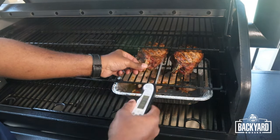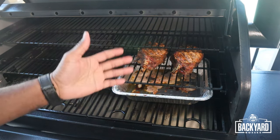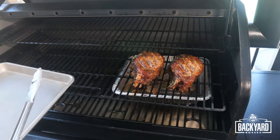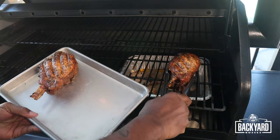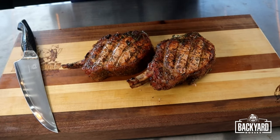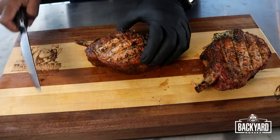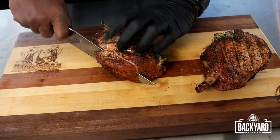We've hit about an hour and 20 minutes and we've just hit our finishing temperatures, so it's time to get these pork chops off. Here we have our pork chops — they've had time to rest. We smoked them up to 142 degrees and then got them off. Let's go ahead and cut into it — you can see it's really juicy, just like we want it to be.